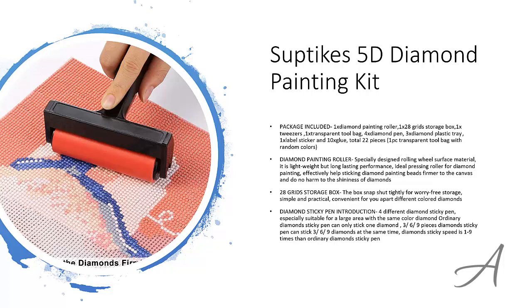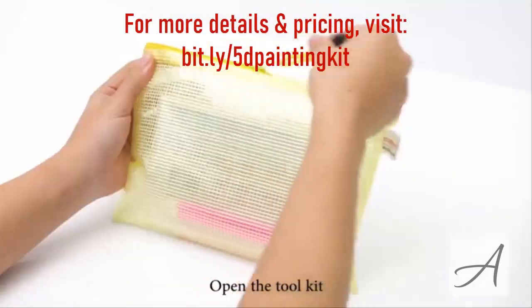To check out the full specs of the Subtex 5D Diamond Painting Kit and check out its current price, you can go to bit.ly/5DPaintingKit. Here's a quick video demo of how easy it is to use this painting set. Let's go to the clip.